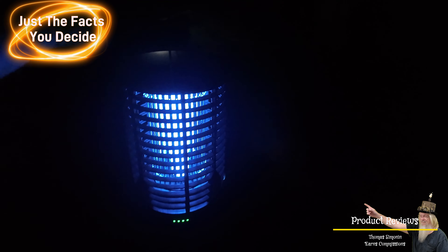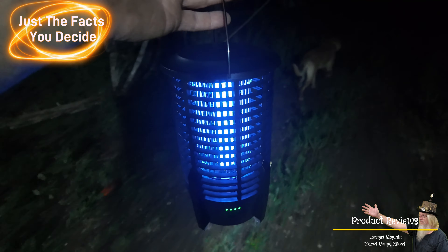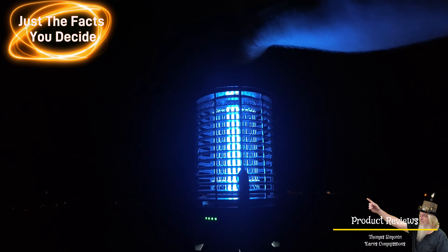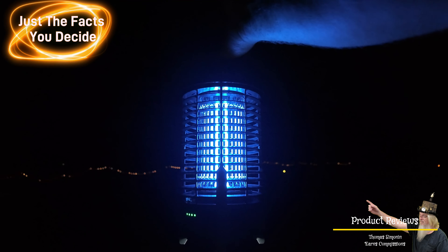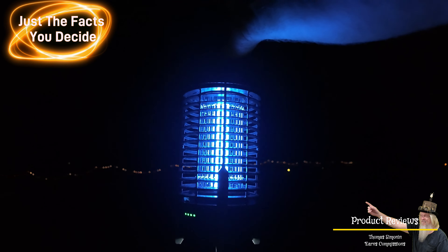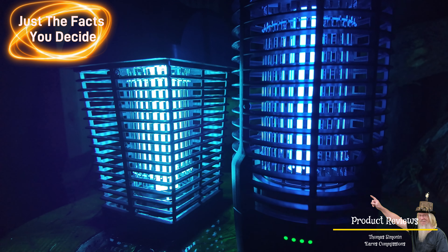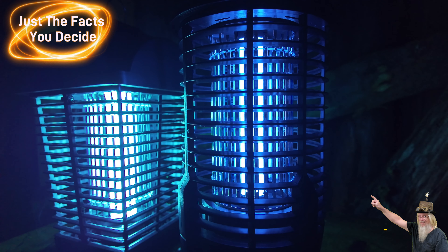I've got them plugged up out here. The one that plugs into the 110 has a white glow to it, and the little portable one has a blue glow to it — looks really good. It is a little noisy out here with a lot of frogs. Looks like we got one — oh, we got another one. What I like most about this portable one is I get to take it anywhere on the property, and there are a lot of places I like to go where there are a lot of bugs and mosquitoes. You can move this around anywhere you'd like, and if you want the light, you turn the light on, or turn on the bug zapper and the light at the same time.